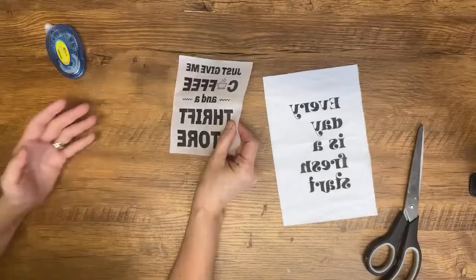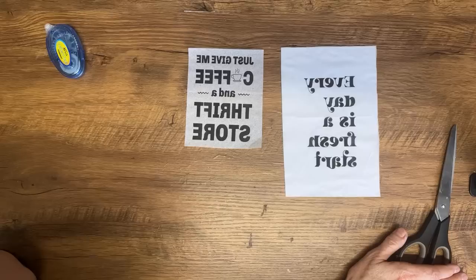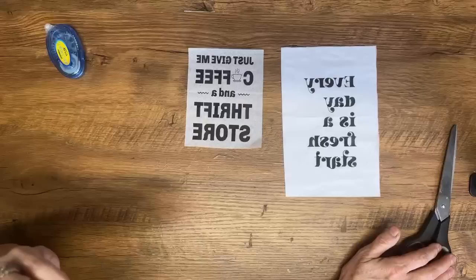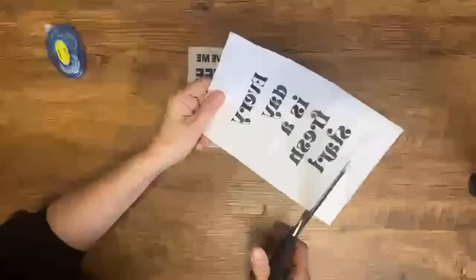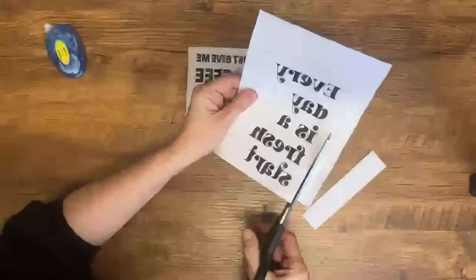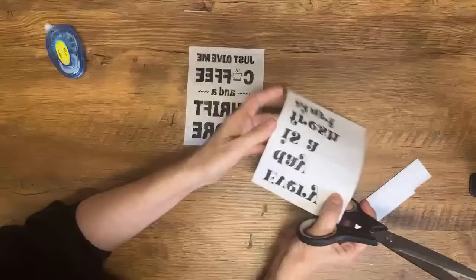Does it have to be a laser jet printer? It works best with a laser jet. You can use an inkjet — it's a bit more tricky and takes more work, but it can be done. A laser jet does work better. Have I ever made my own mod podge? Yes, but it does not work for this transfer method. Homemade mod podge is only good for decoupaging — if you're decoupaging fabric or scrapbooking paper it works fine, but for the transfer method it does not work well.